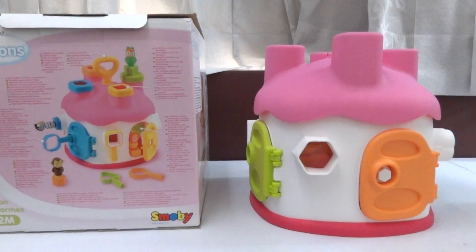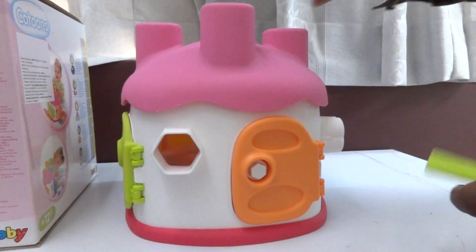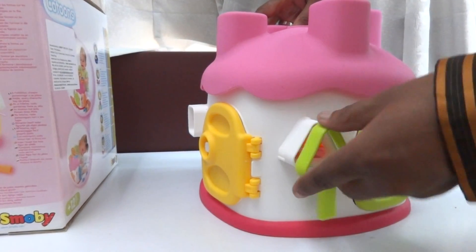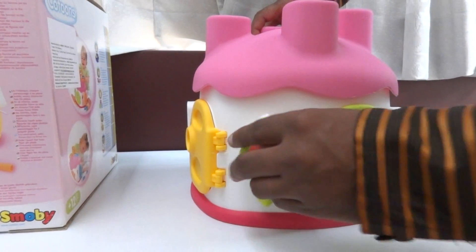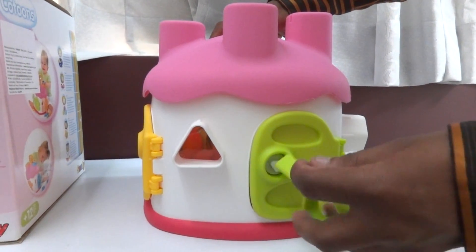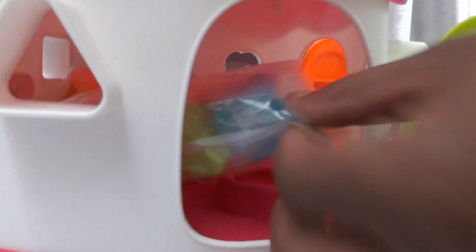This is the Smobby Cartoons Motion Dysformas. Now I'm going to unwrap this toy. We get a key inside — this key belongs to the triangle door. This is the triangle door, and this key belongs to the triangle door. Children can unlock the door by using this key.